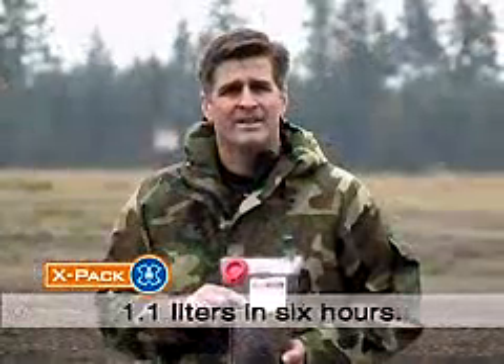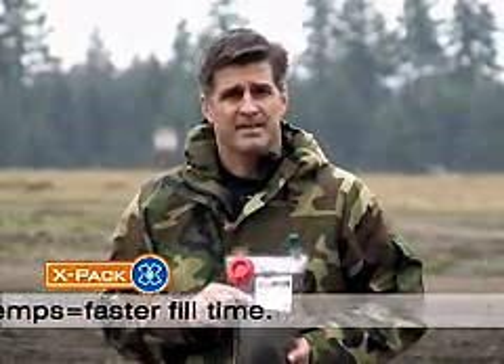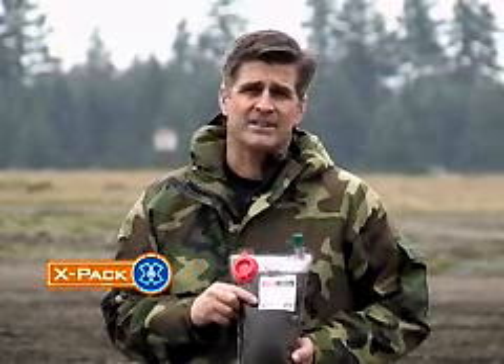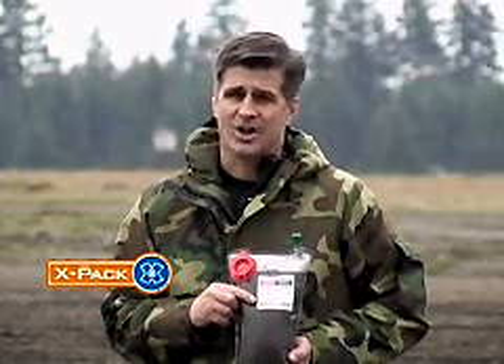The X-Pak will produce about one liter in six hours. The warmer the water, the shorter the fill time. The maximum volume is about 1.8 liters. After you've filled the X-Pak, which should take only about a few minutes, throw it in your ruck or in your vehicle and let it do its work. That's all there is to it.